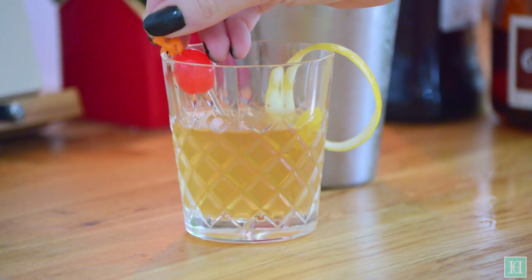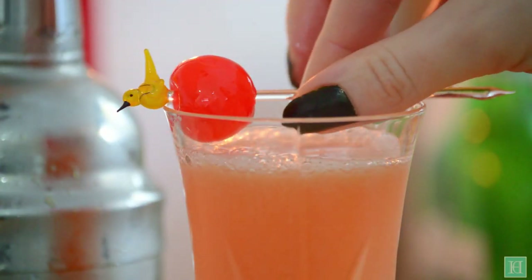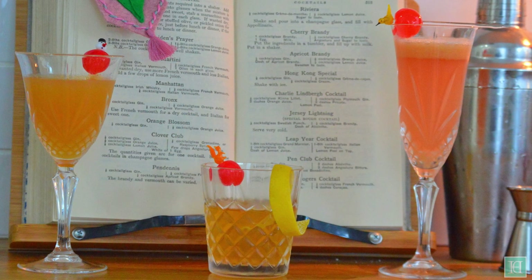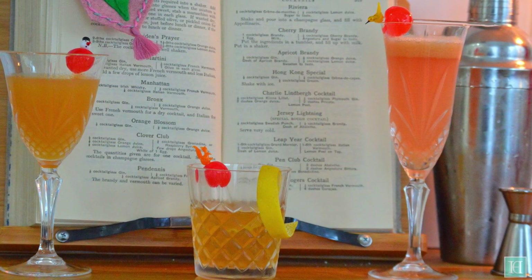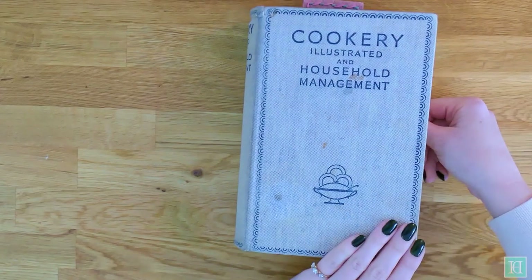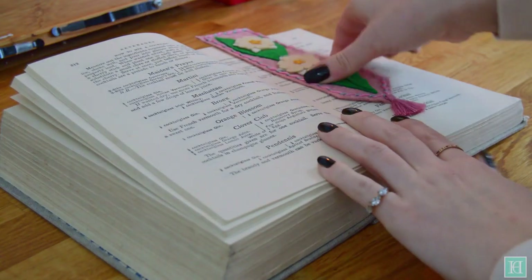Last week we showed you how to make the 1928 leap year cocktail and in this second video we'll be showing you the Clover Club, a sweet pink cocktail named after the Philadelphia gentlemen's club it was created in at around the turn of the 19th to 20th century. The cocktail recipe we've used are from the Beverages chapter of Cookery Illustrated and Household Management.